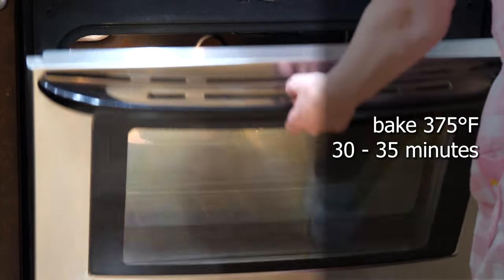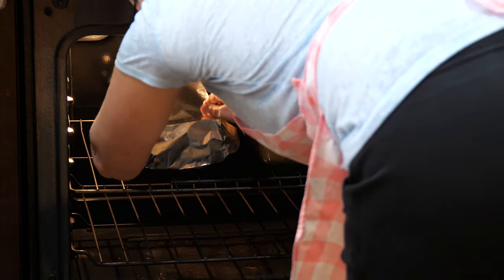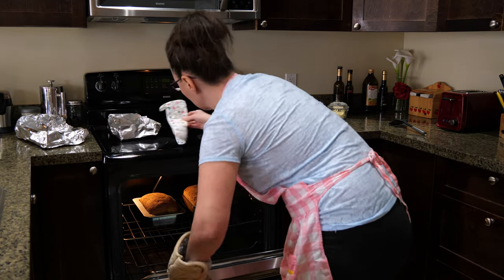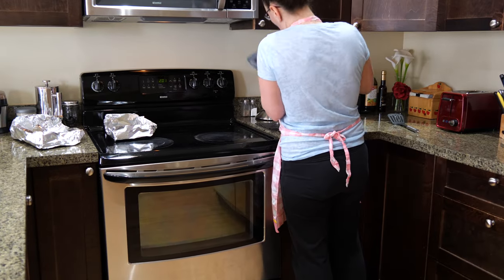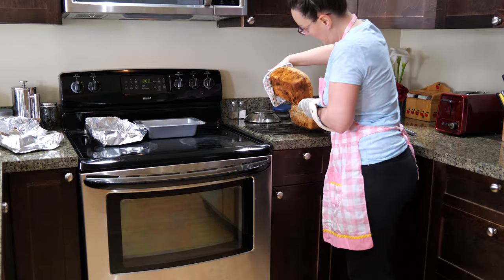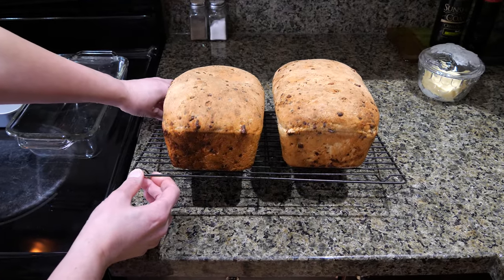Bake the bread at 375°F for 30 to 35 minutes. About halfway through you can cover the bread with foil so the top doesn't get too dark. It is the best bread ever — I could just eat it toast after toast with lots of butter. Baked bread especially when it's cold outside — why not? Eat and enjoy this deliciousness.